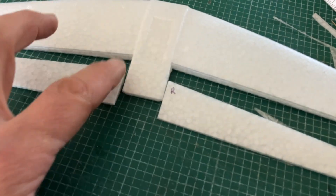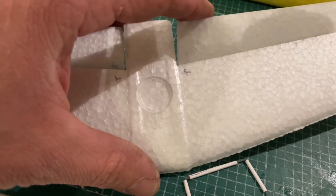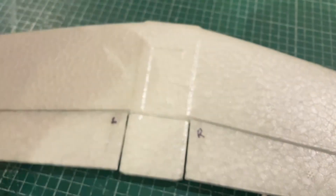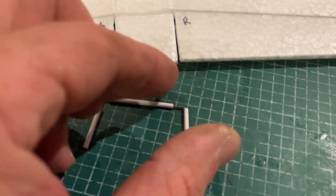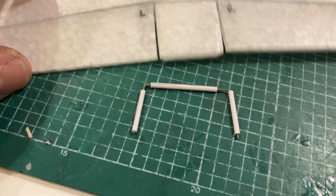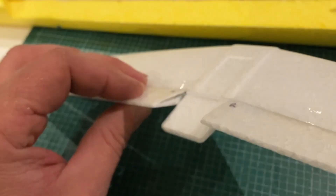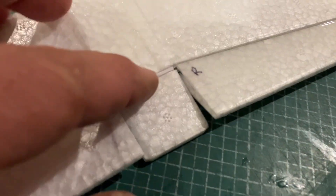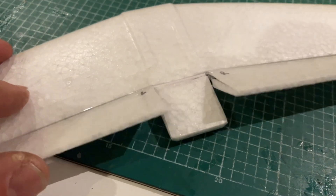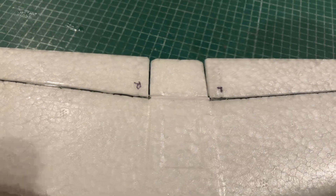Moving on to the tailplane — I've cut down the molding lines and now have the elevators all hinged using some nice clear tape. I've then made up a U-shape from push rod wire with some bits of tube across it to link the two elevators together. That U-shaped piece of metal inserts into the ends of the elevators and runs across the top and bottom, quite nicely linking them. All we need to do is pop a horn on one side and connect up to the push rod.